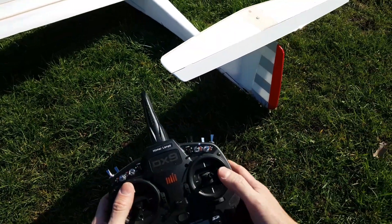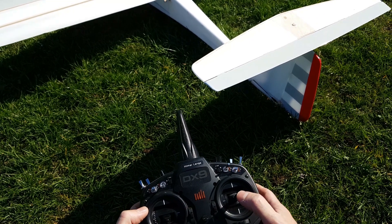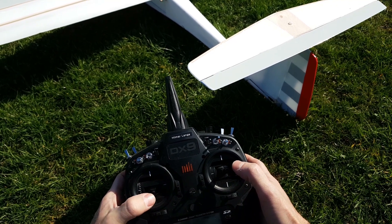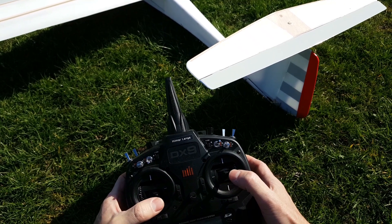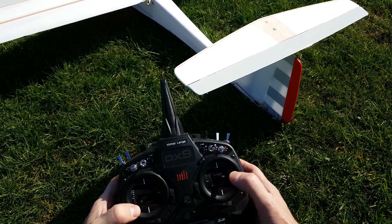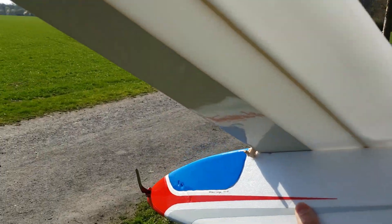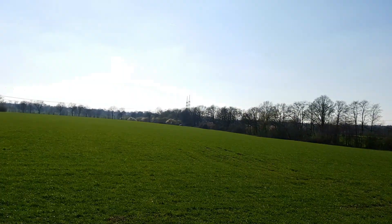Was ich bei Zweiachsseglern sehr gerne mache: ich fliege im O2, das heißt hier habe ich Gas, dann habe ich das Höhenruder und das Seitenruder. Was ich zusätzlich mache, ist die Querruderfunktion auf Seitenruder mischen. Das heißt, ich habe hier kombiniert mehr Ausschlag und in dieser Richtung kompensiert sich der Ausschlag im Prinzip. Jetzt wird es spannend – der Flug steht an. Ich nehme mal stark an, dass der Schwerpunkt dieselbe Position hat wie vorher. Damit bleibe ich auch bei der Trimmung und probiere es mal aus.